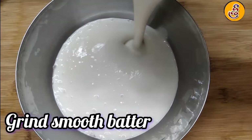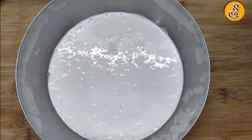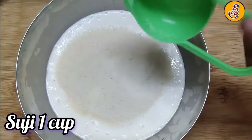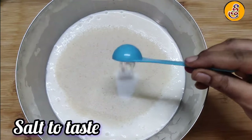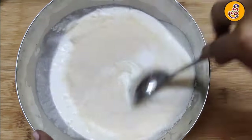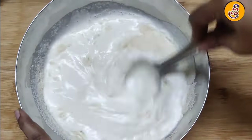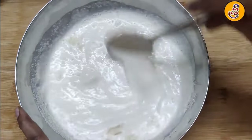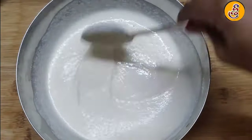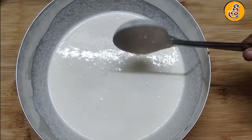We will increase the grain in the rice. Then we will add salt and add salt to the oil.